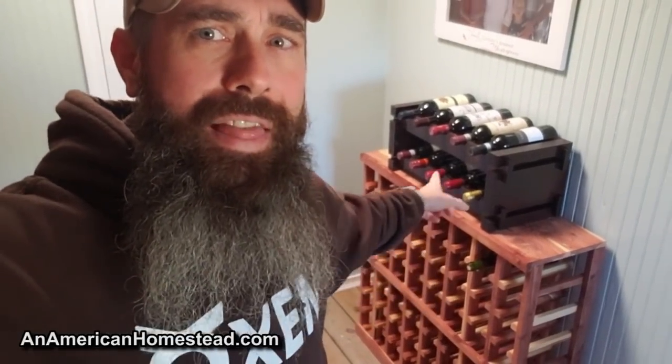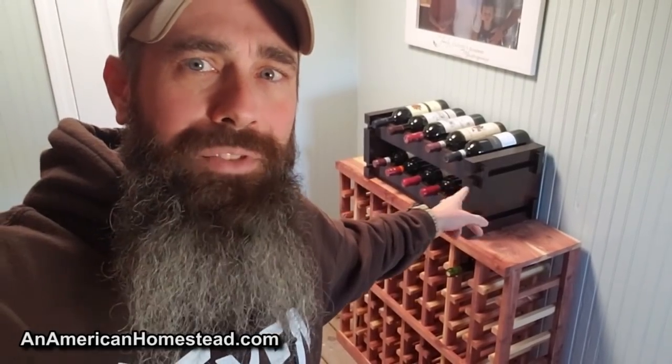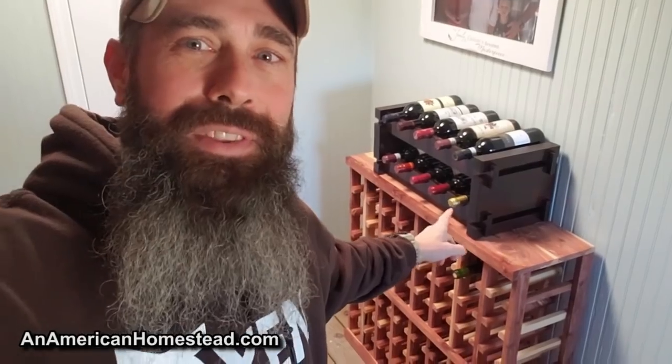He's got a number of these done. There's two of them set here. This one is made out of cedar and I believe he put some linseed oil on it. Then he put this other one together the other day and I put some wine on it just for this video to show you what we have in our current cellar right now.